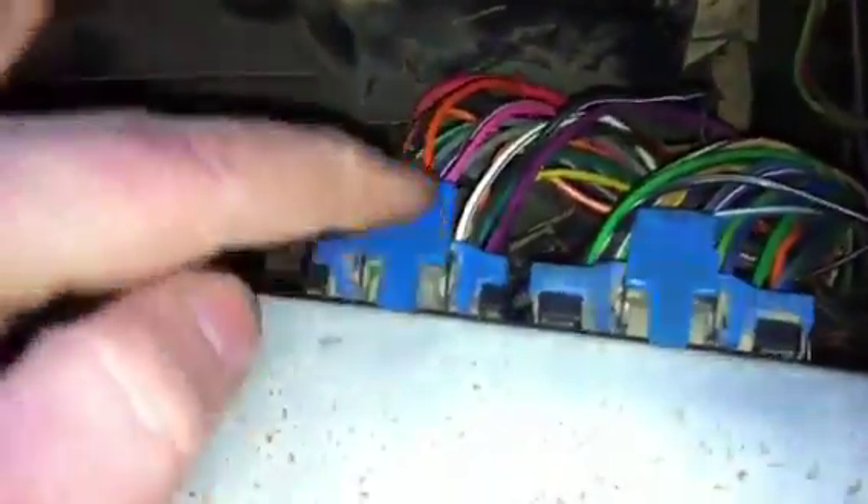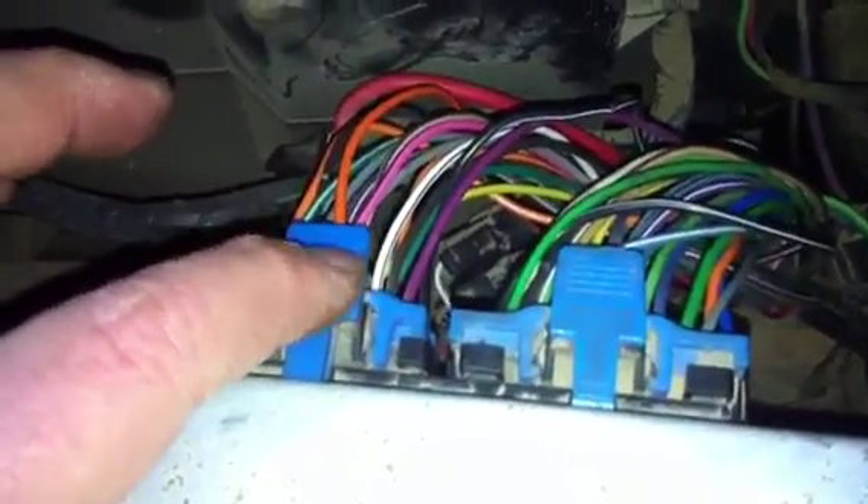The only information I needed to know was that there is a pink and black wire right here. There's two connectors — a small connector and a large connector. I believe, and I'm not 100% sure, the small connector is mainly for things into the computer, and the large connector is mainly for things out. On the small connector, there's a pink with a black line — that is your ignition wire. That has to come from the ignition power.